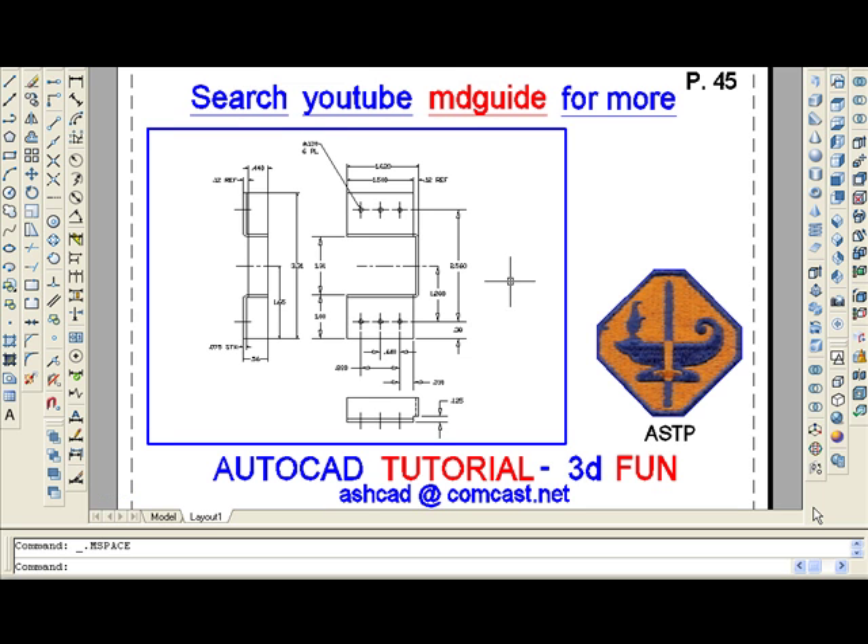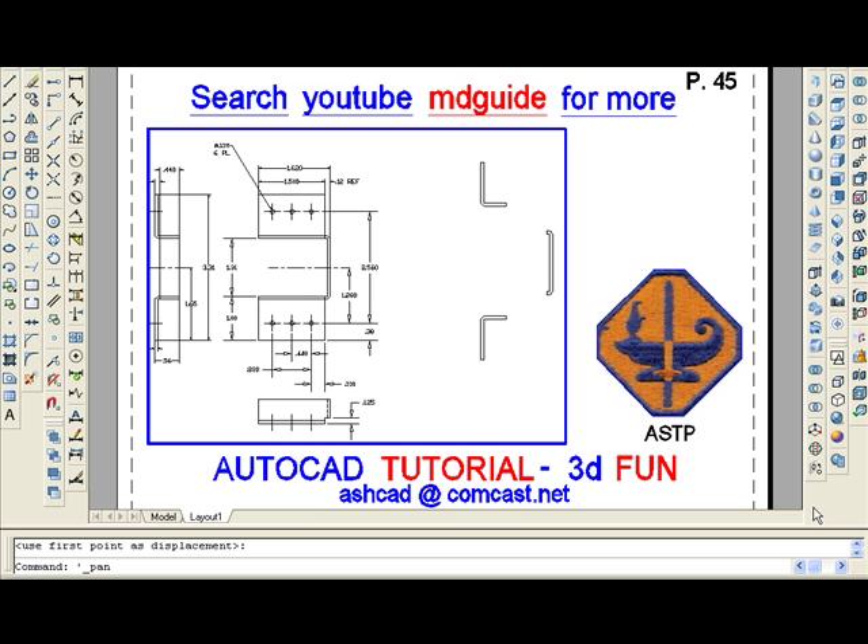One way of starting this project is to break down the existing drawing into three separate parts. It will be more clear in the next view. If you look to the right side of the screen, you'll see that I have selected three portions of this part to extrude. Before I extrude, I have to make sure that these three pieces are polylines — that is, they are an enclosed polyline.